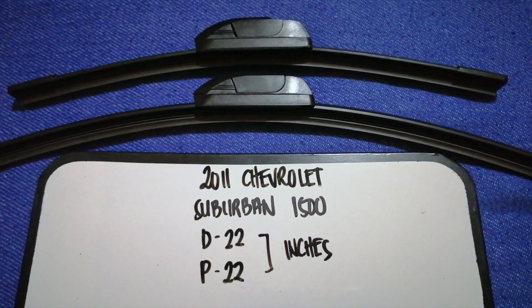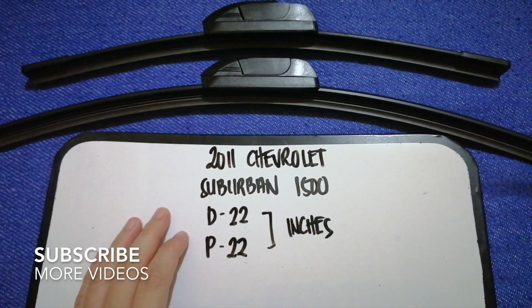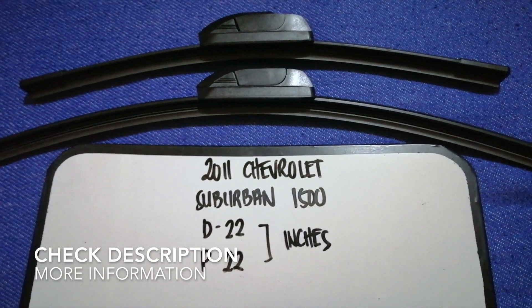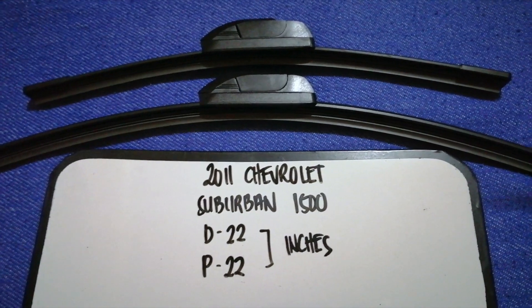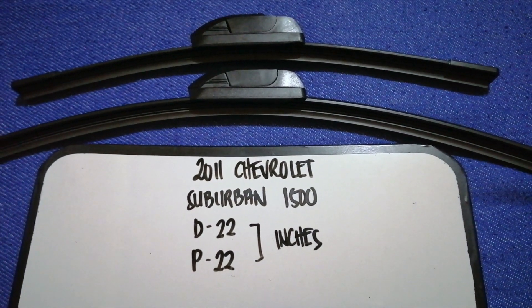Hey guys, welcome back. Today we're going to talk about the wiper blade replacement size for the 2011 Chevrolet Suburban 1500. Whether we need to change a wiper blade that is damaged, stolen, old, or not working properly, it is very important to keep yourself safe while driving.